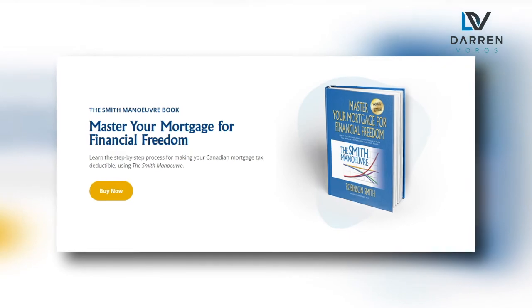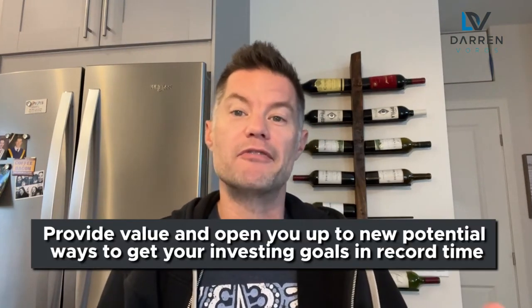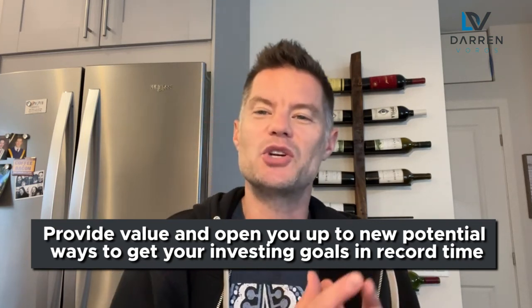That was a relatively quick run-through of a lot of information. Thank you to Robinson for joining us. To sum up: you may already have one bucket of investment, whether savings or investment real estate. The Smith Maneuver creates a brand new bucket — all it takes is that restructuring to start generating wealth from it. The first time I heard about this strategy my mind was blown. As Robinson mentioned, the best thing to do is get his book or contact one of the licensed Smith Maneuver specialists to see if this works for you. I have no affiliation with Robinson and make nothing from books he sells or clients he works with — I'm simply trying to provide value and open you up to new ways to reach your investing goals.